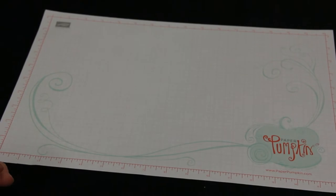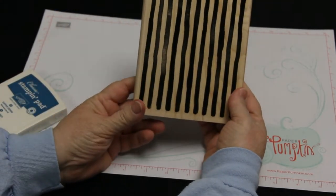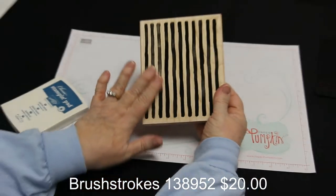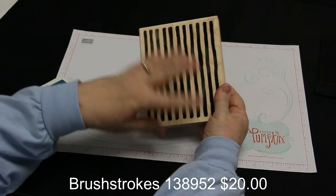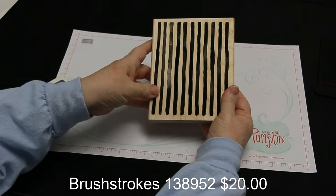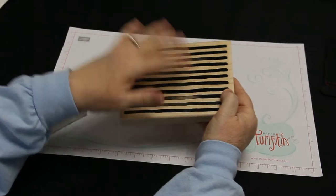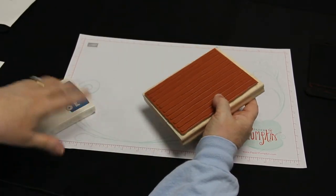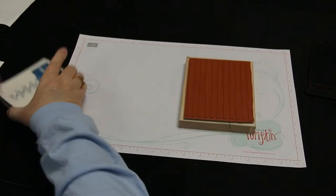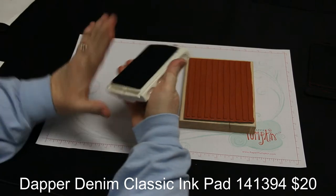First I'm going to show you basically how I stamp with a background stamp using brush strokes. This is kind of fun because you can either do one color, or you can take markers and color the individual stripes so you have a different look. You can stamp it on your paper, re-ink it, and stamp it again for another look — pretty versatile. I'm going to use some dapper denim ink.